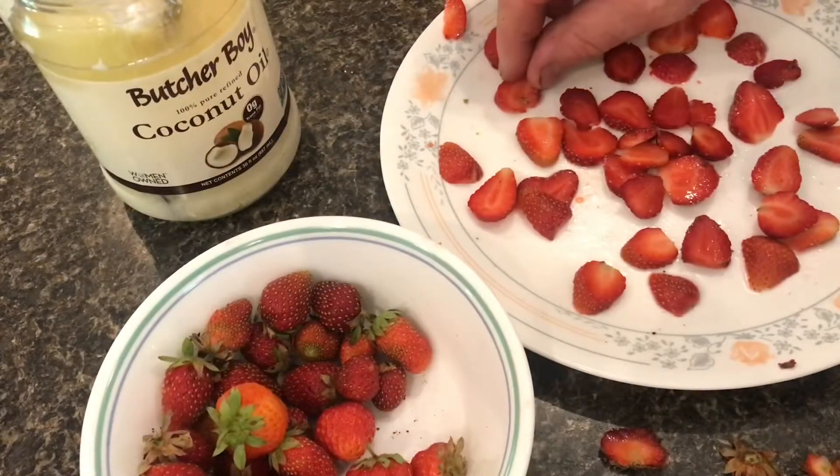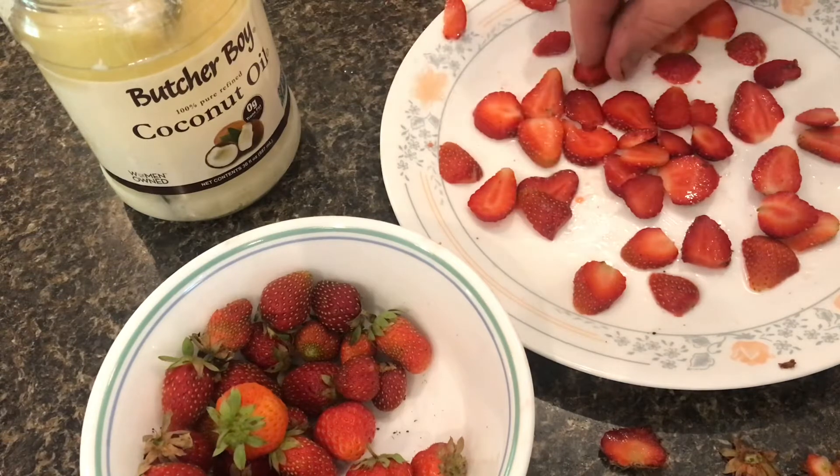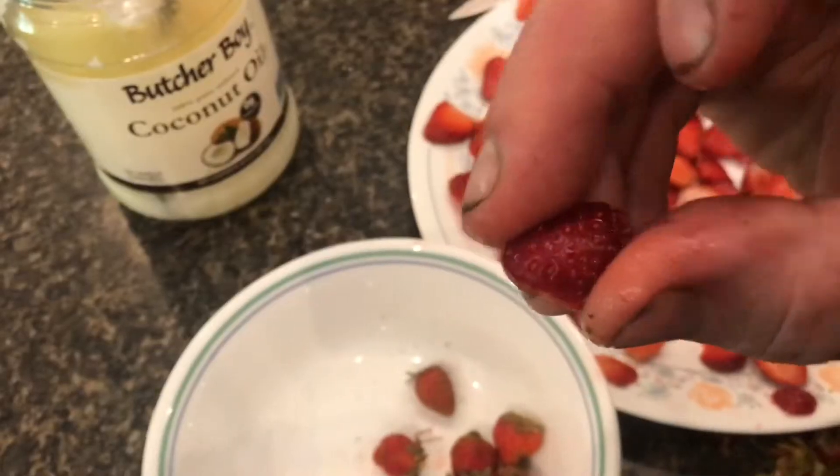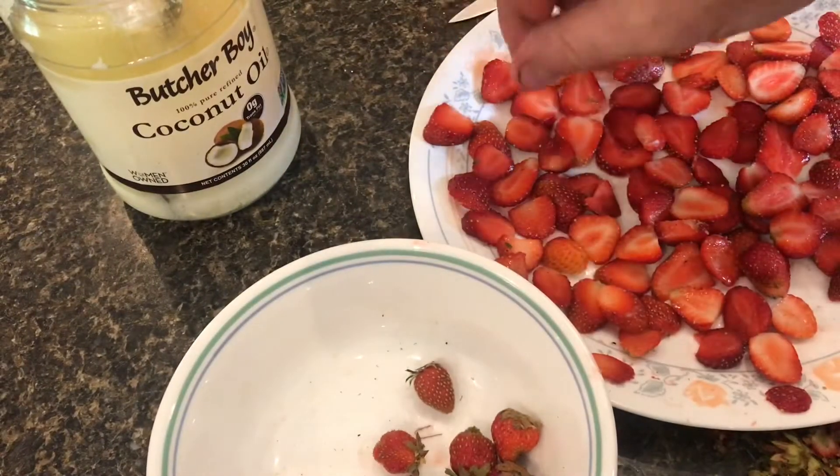Place the strawberries right next to each other. Don't pile them up on top of each other, but get them as compact as you possibly can. To help them dry better, take them and put them skin down on the plate.